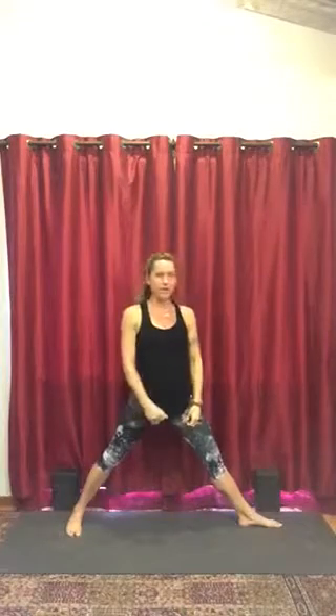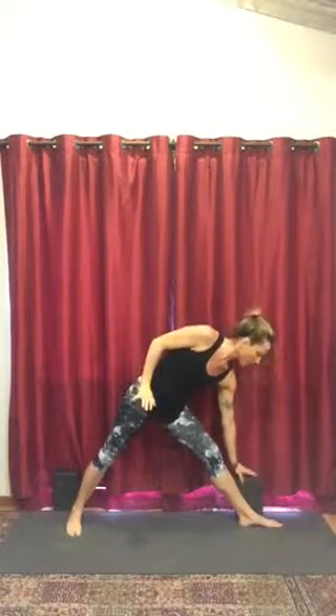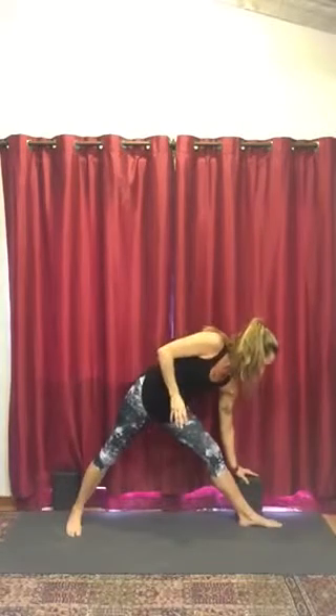From here, make sure you have a block handy just outside of your front ankle on its highest height. You have low, medium, and high. Place that there and then inhale your arms up so they're parallel with the floor.